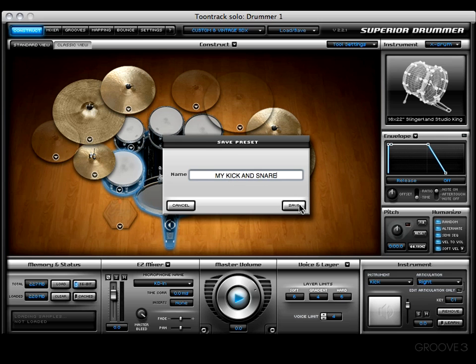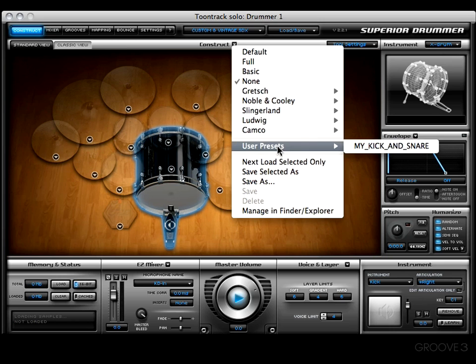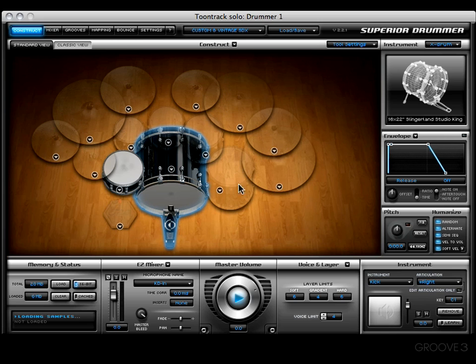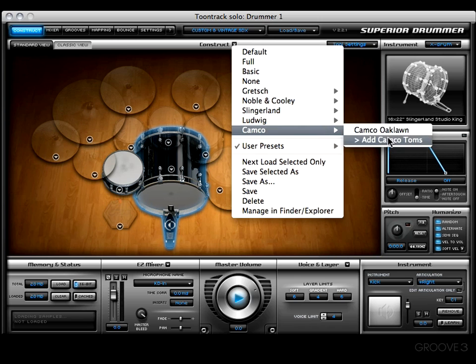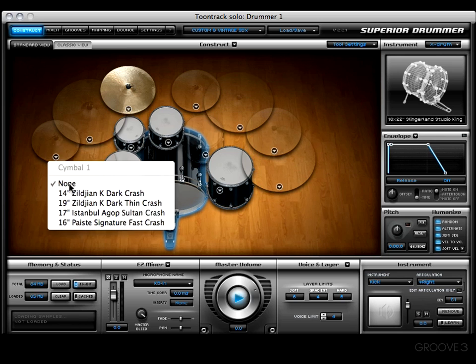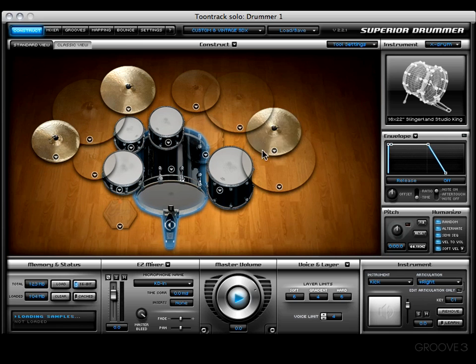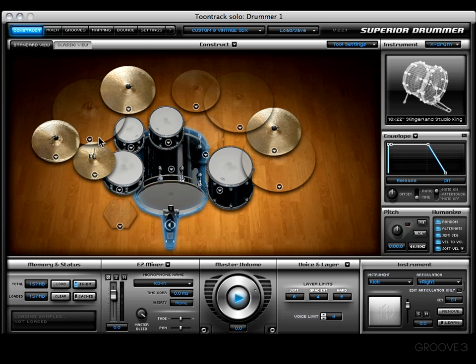Now we're going to save it. We have nothing loaded up right now. Let's come into my user preset and grab 'my favorite kick and snare' — I just cannot live without those two. From this point on, I can build on top of that. Let's click on the construct menu and choose the oak lawn toms — boom, now it hooks me up with the toms. Then I can choose whatever cymbals I want, and for hi-hats we'll just grab this one right here and we're ready to rock.